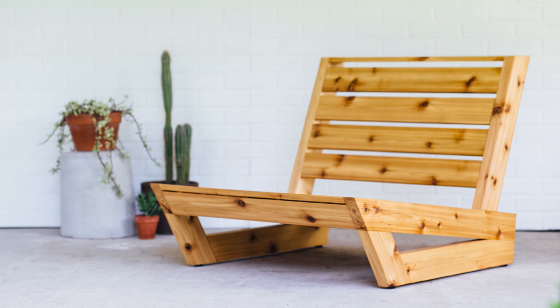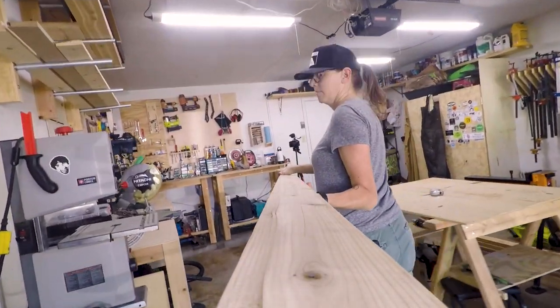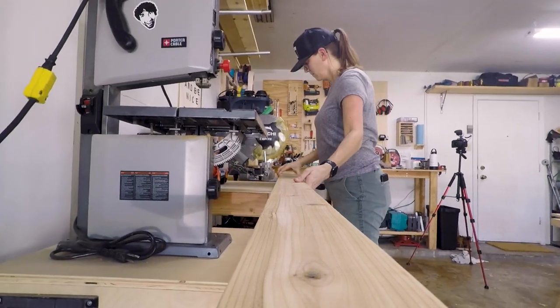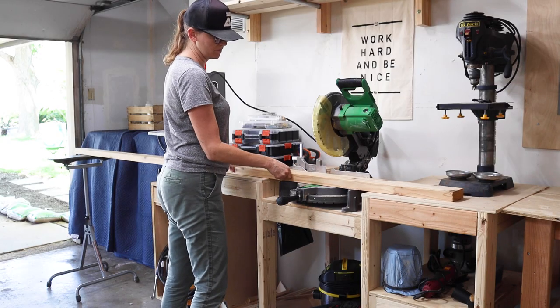Today I'm going to show you how I made this awesome outdoor lounge chair. The frame for this chair is going to be made from cedar 2x4s. I chose cedar because this is an outdoor project and cedar is naturally resistant to water and rot.